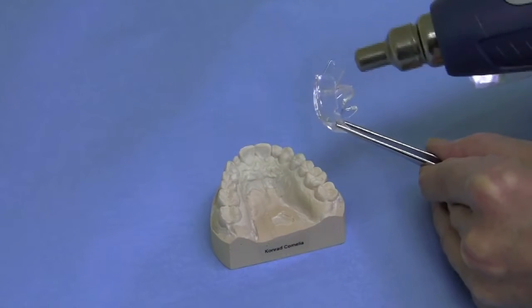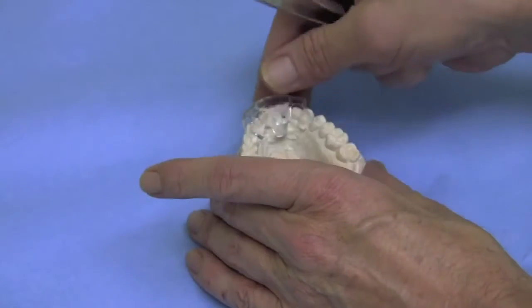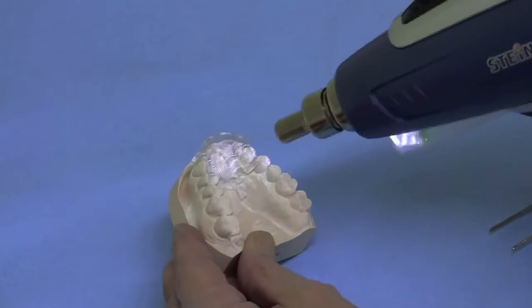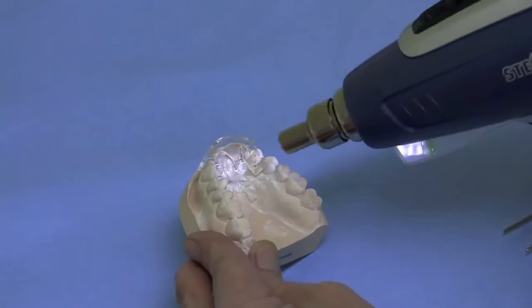First we desire an improved general adaptation. Set the heated splint onto the model and press it firmly to place. To optimize the fit of specific areas, you can work directly on the model.